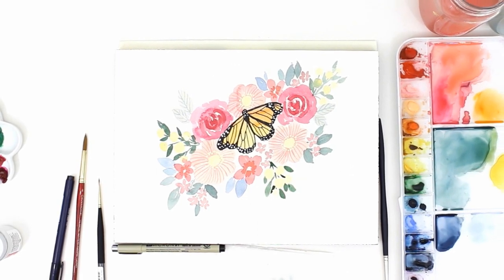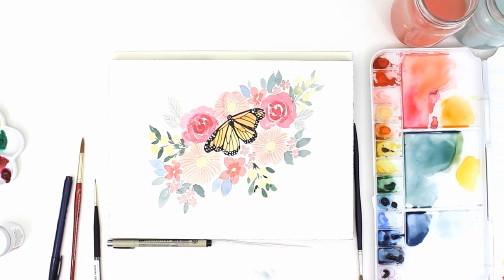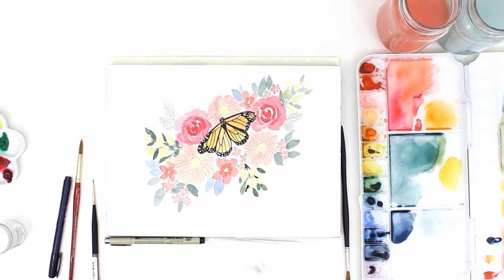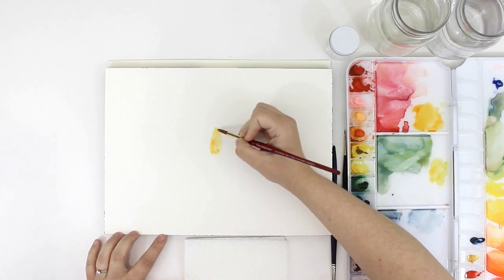Hello everyone, it's Erin. Welcome back to my channel. Today I'm going to be painting this floral arrangement and I've included a monarch butterfly. This is something I've never done before, so let me know if you'd like to see more butterflies in the future.